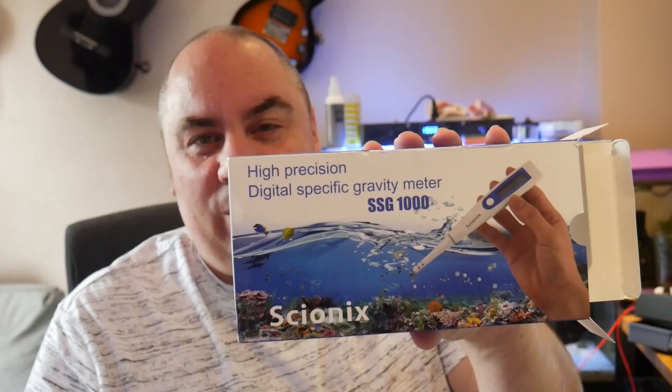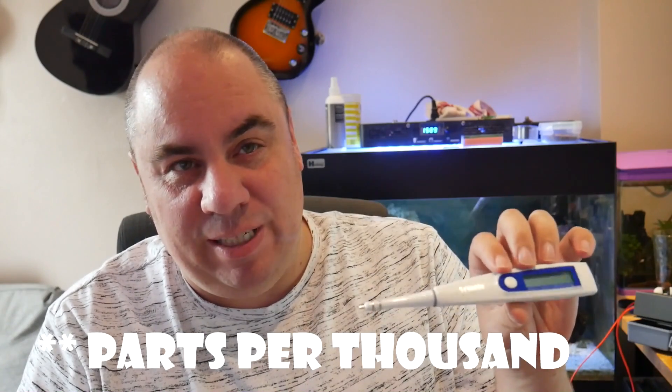The other way you can measure salinity is with electrical conductivity, and you can get a meter that will do that — for instance, this one here. This one was sent to me by the company that makes it to try out. Things like this will typically give you measurements in specific gravity, parts per million, or PSU — practical salinity units — which some people are starting to use. This one measures specific gravity, parts per million, as well as PSU and gives you a temperature reading, so it's a really handy little tool. It comes in a nice little case.